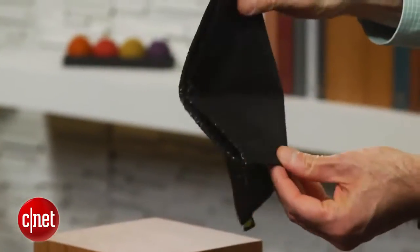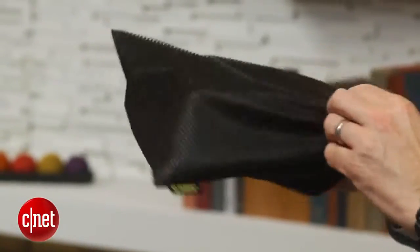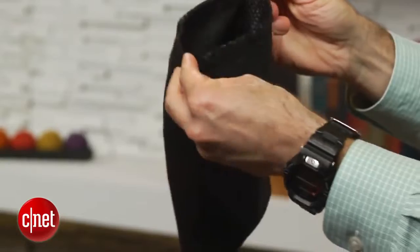A couple of things I wasn't so thrilled about. First of all, the carrying case that comes with this product is very basic — it's very thin. It's really just kind of a cover for the headphones. At this price, right around $250 for these headphones, you'd expect something a little bit more luxurious.